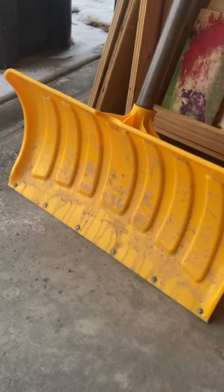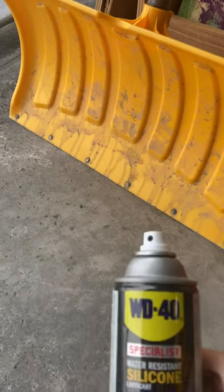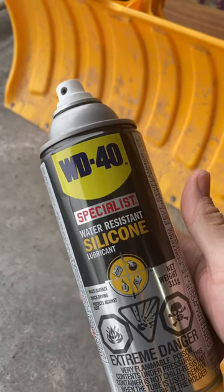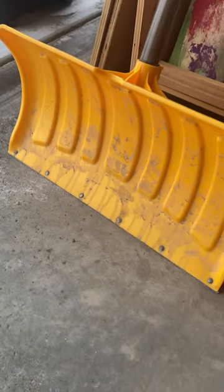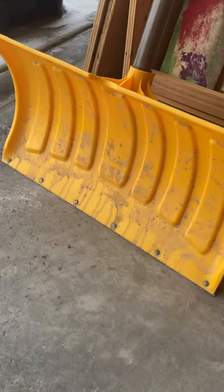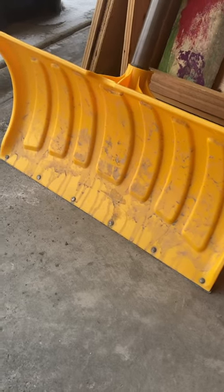We got some snow here today, and one thing I do is spray a light coat of WD-40 — it doesn't have to be this one, it's just the one I have right now — on my shovel. You can even use kitchen oil, cooking oil, olive oil, whatever you have. WD-40 seems to be working the best.